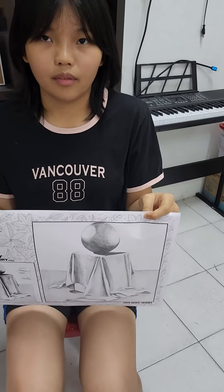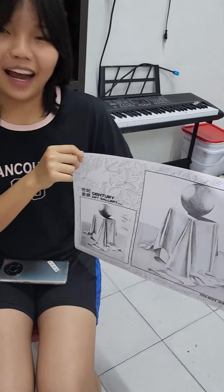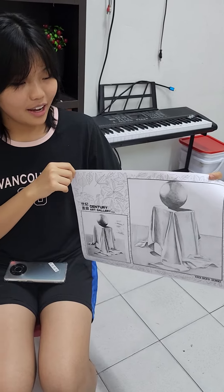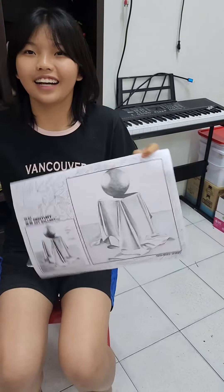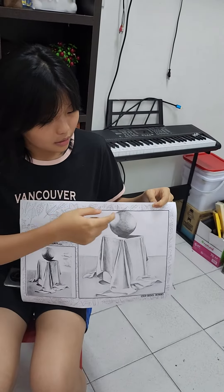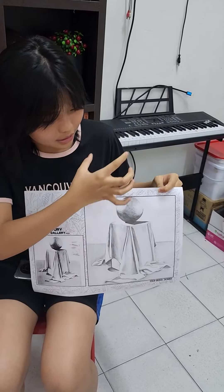So tell me about your drawing. Introduce me about your drawing. My drawing? Can you tell me about your drawing, please? This is a bow, and it has two light things. Where's the light thing? The light is on the two sides. And this is the difficulty.